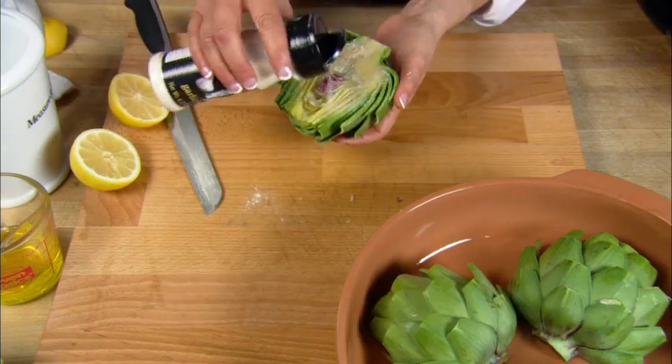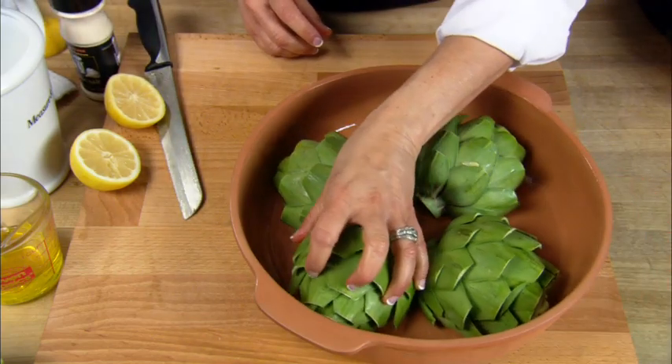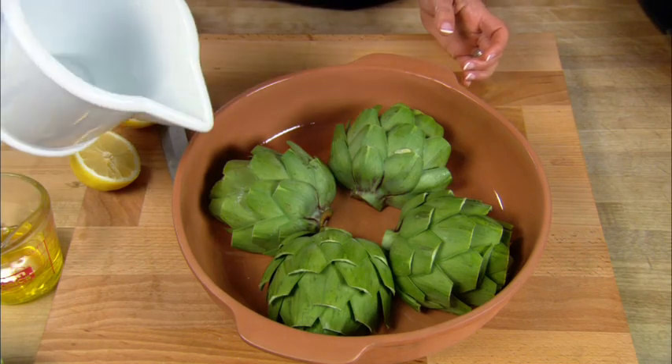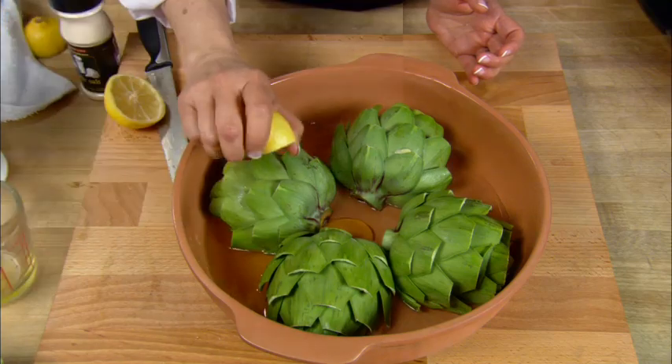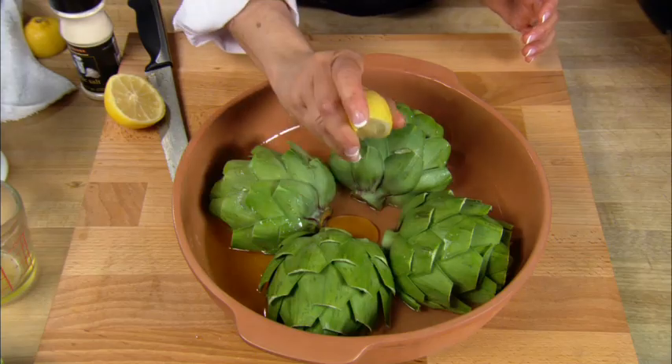Sprinkle the cut side of the artichokes with a little salt and then place the cut side down in a microwavable safe baking dish. Pour a half a cup of water and one third cup of olive oil into the bottom of the baking dish. Now you're going to squeeze the juice of one half of a lemon over the artichokes.